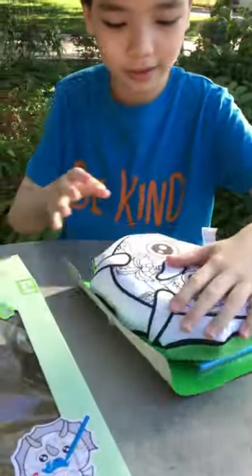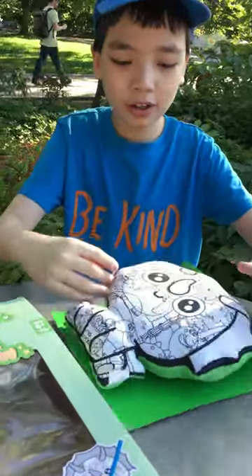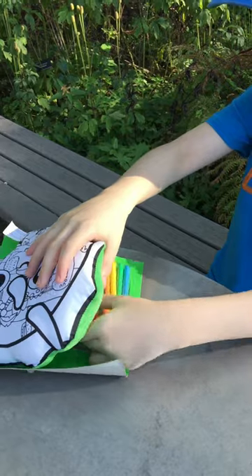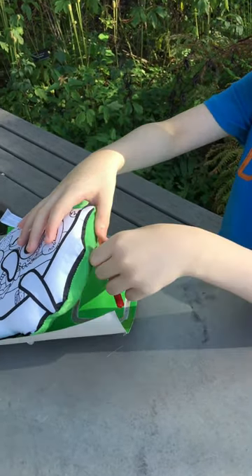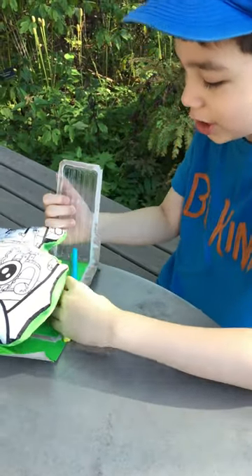Here's the dino pillow. It feels very soft. And here's the marker! Wow, this is a fun, colorable blusher.